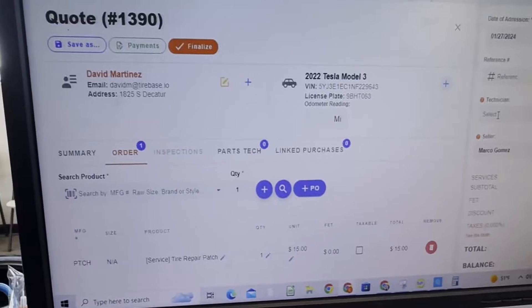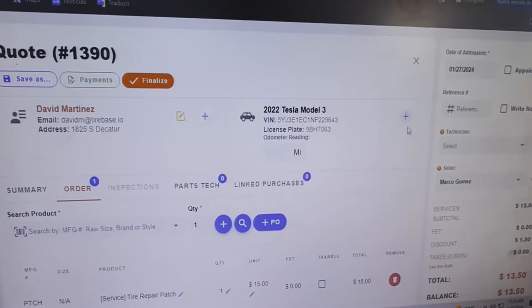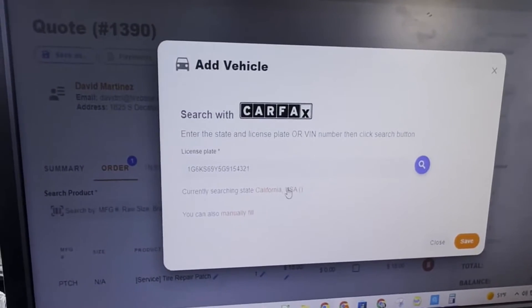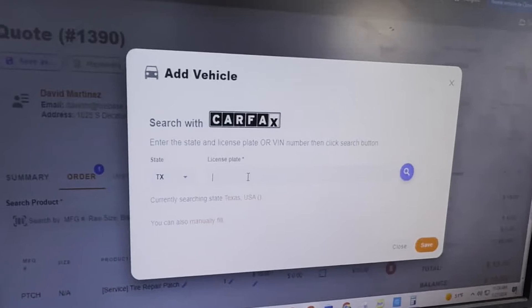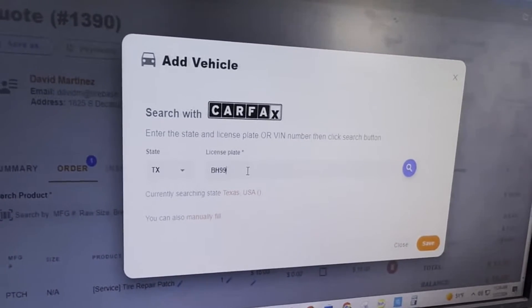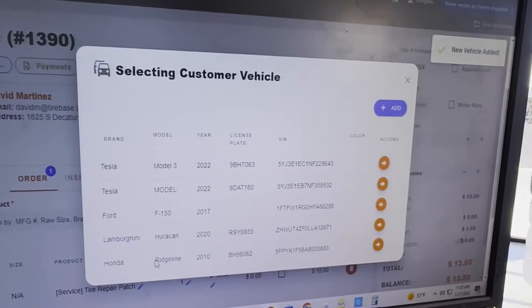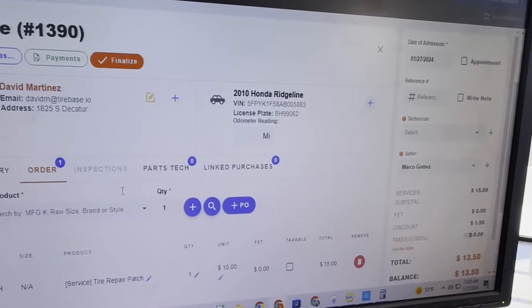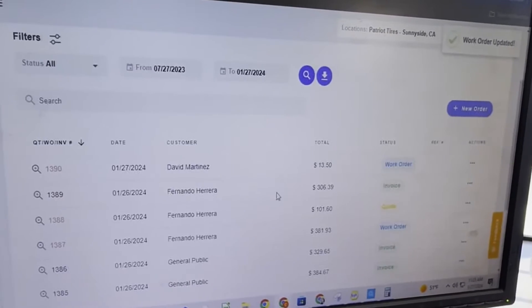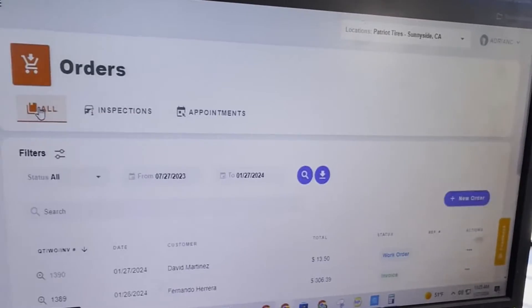I'm sorry if you hear some background noise — we're actually at a store. What we're doing here is we have David Martinez, who has a Tesla Model 3, but today he's going to be working with a different car. We're going to change this to a Texas license plate — the plate is VH9 — so we pull up the correct information. Now that we've added this Honda Ridgeline, we're going to select it, do a service repair, save this as a work order, and let the technician know the car is ready to pull into the bay.